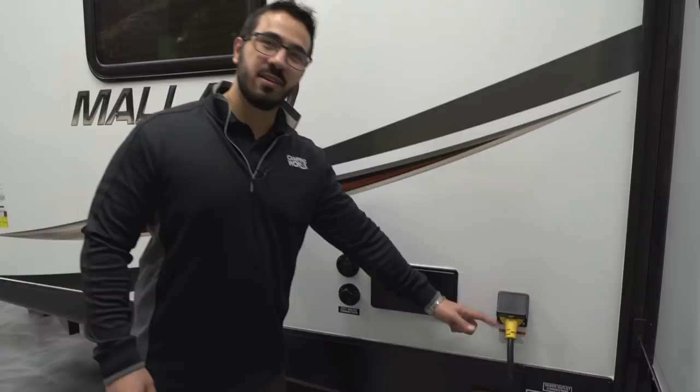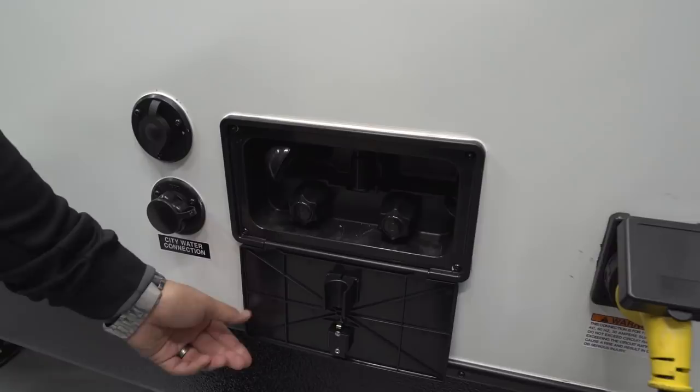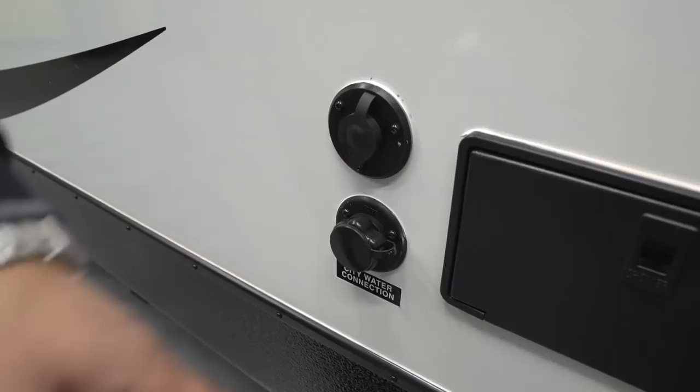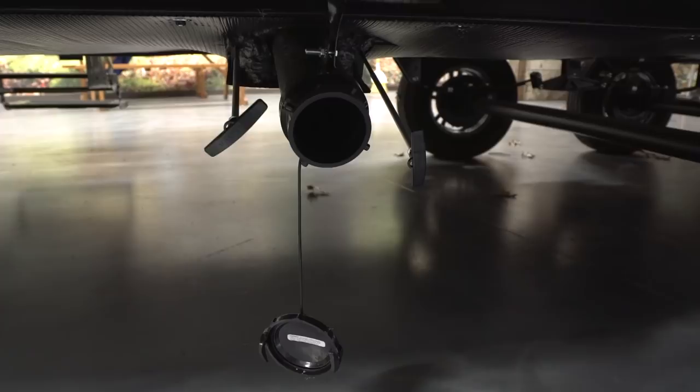On the off-door side you'll see your 30-amp detachable power cord, an outside shower with both hot and cold water and a hand wand. Next to that is your city water inlet, your cable inlet, and looking directly underneath you have your sewer termination with both your black and gray tank. That wraps it up — this is the 2018 Mallard M27. If you're interested and want price and availability, simply click the link in the description below. Thanks for watching; I'm Ian Baker — let's go camping!